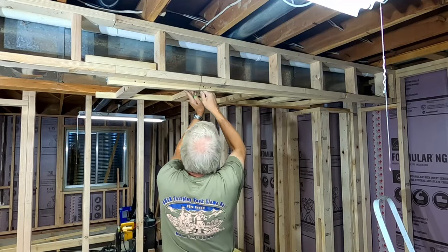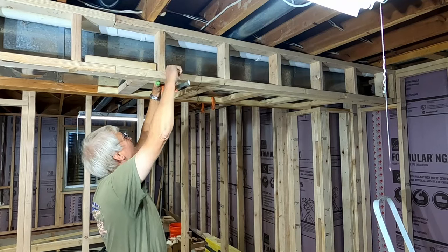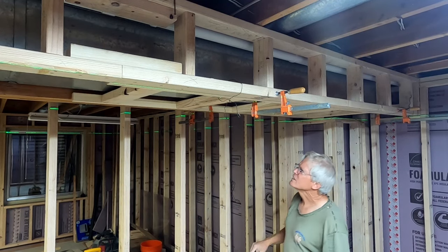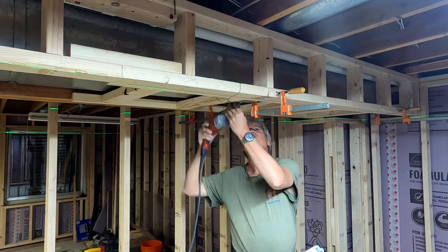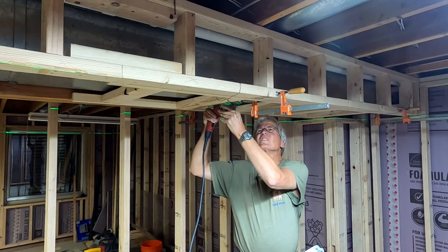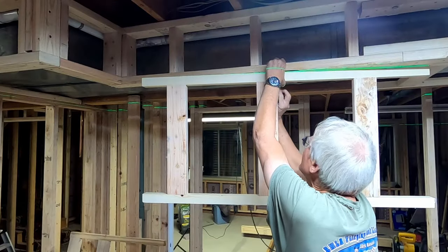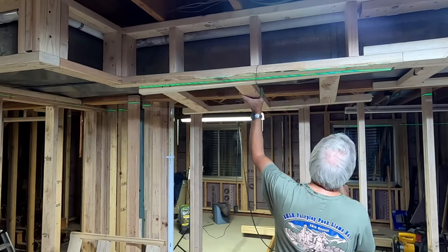To hang the horizontal ladder sections, I use a combination of tie wire and bar clamps. I iterate back and forth until I'm satisfied that everything is lined up and level. Once I'm happy, I secure the horizontal ladder to the vertical ladder and the support beam with construction screws. I repeat the process for the remaining horizontal ladder sections.